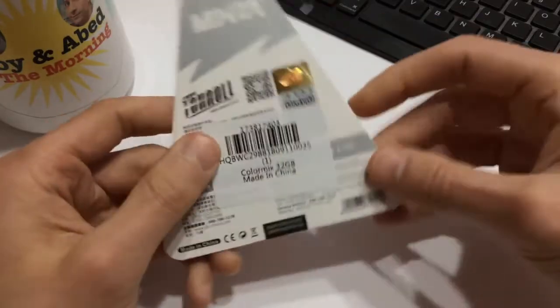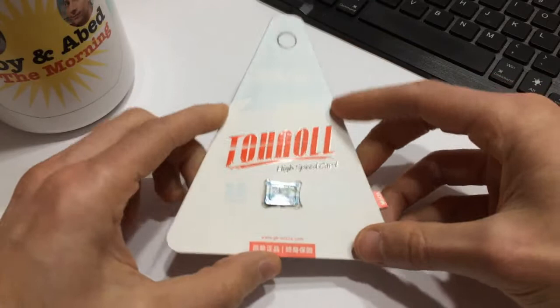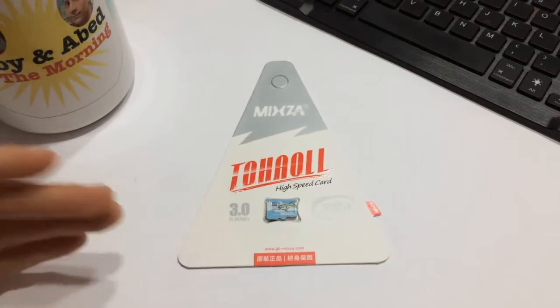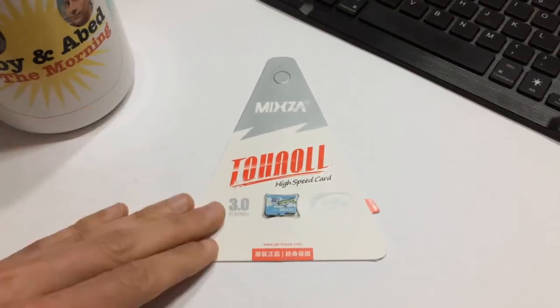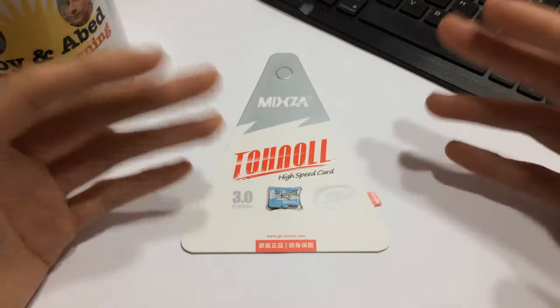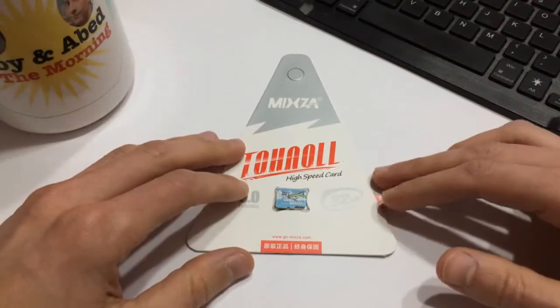It's 32 gigabytes and I bought it for about five US dollars, which is really cheap when you consider other brands like Samsung and SanDisk. 32 gigabyte cards from those brands can be anywhere from double the price — especially from a big retailer like Amazon — you're looking at around 10 to 15 dollars. For five dollars, I figured what the heck, let's give it a go.